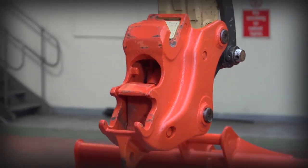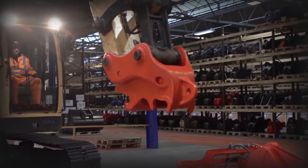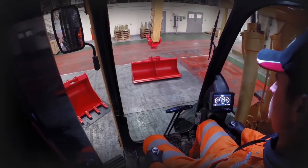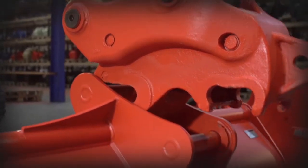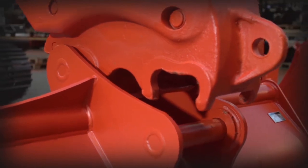Once you have completed a visual check and you can see the hook is fully retracted, position the coupler above the attachment pins. Engage the front pin and rotate the coupler to engage the rear pin.